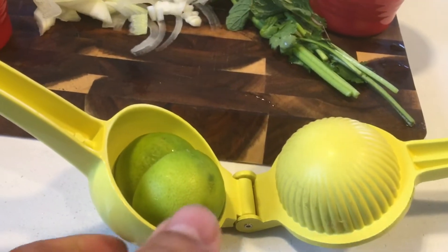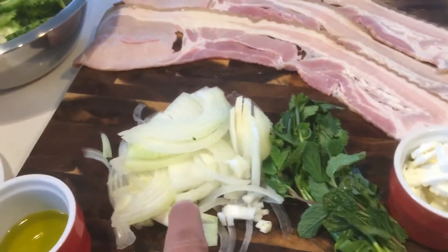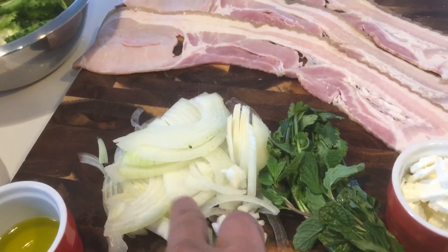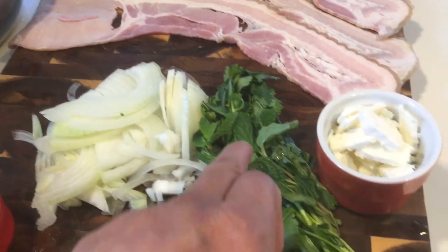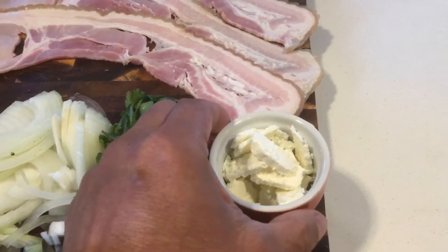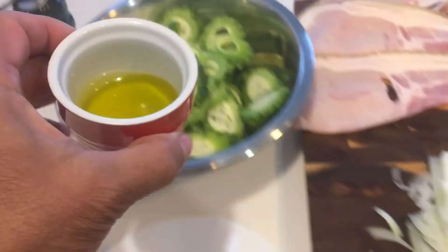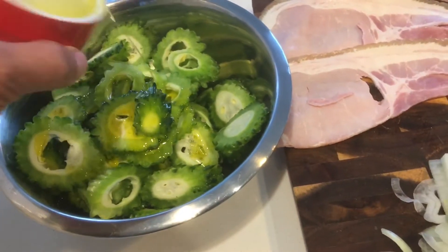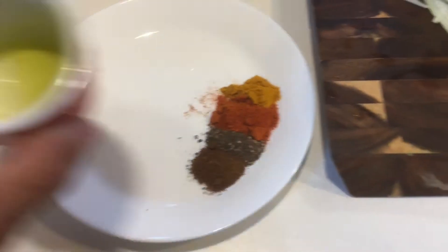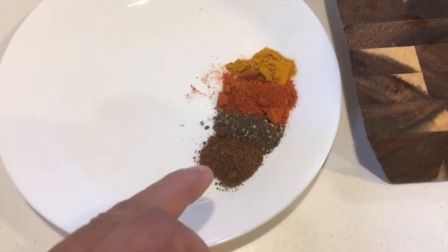For this I have one lime which I will put into the bitter gourd. I have around one onion which I will brown and keep aside, coriander leaves, a few mint leaves, goat cheese, bacon strips — one, two, three — and some olive oil.